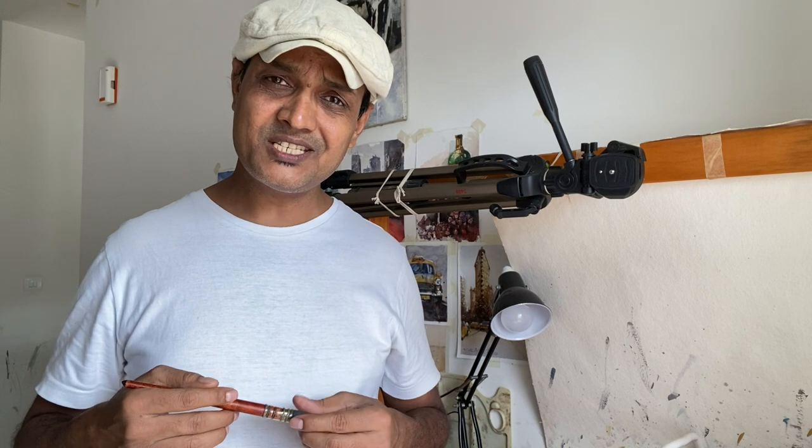Hello everyone, how are you doing? I hope your watercolor journey is going great and you are learning and improving. In this watercolor tutorial, I'm going to talk about your biggest mistakes — things you are not even aware of that bring a lot of frustration when you're struggling with watercolor.